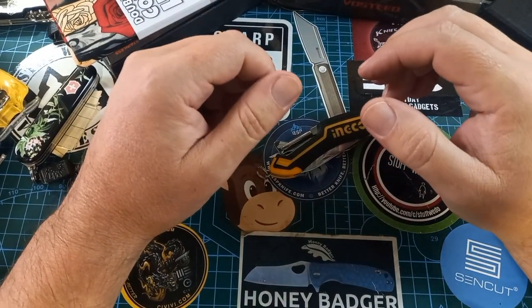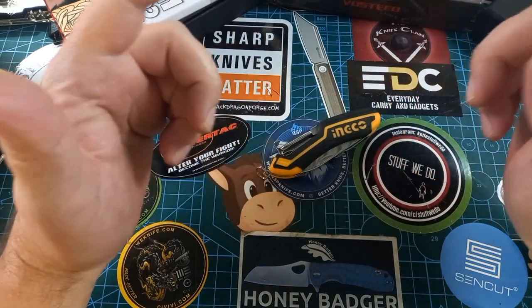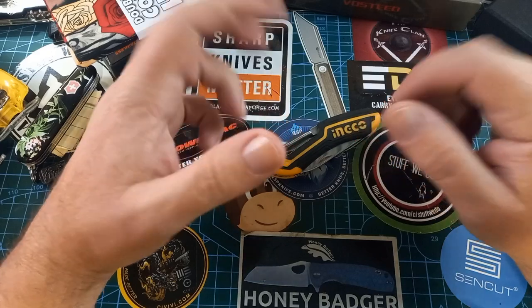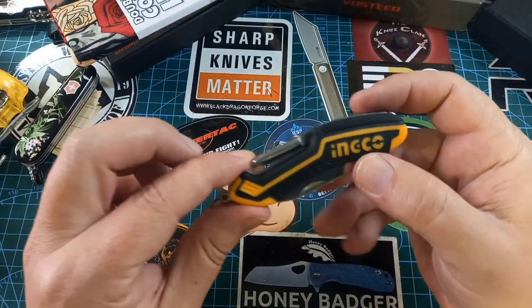G'day world and welcome back to Stuff We Do, where we do all the knife stuff you love — knife reviews, knife tests, knife modifications, and outdoor stuff with knives. Today we are looking at this awesomely interesting little thing.